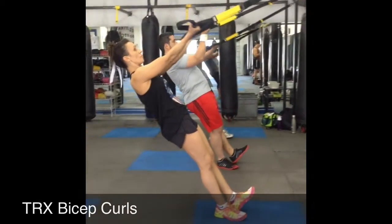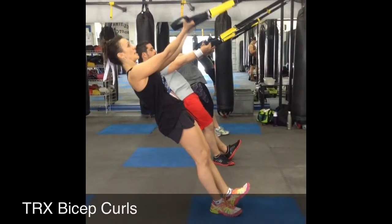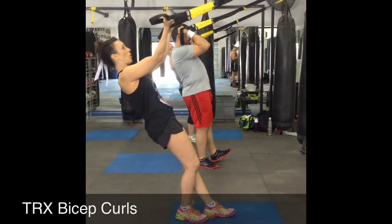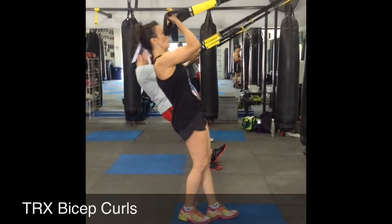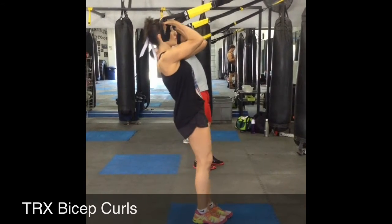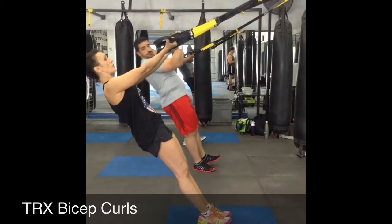Then you lower, make sure your shoulders stay down, and you hold it up. And then you're going to adjust your feet accordingly. So the elbows stay up, and then if you want, make sure you're in position.